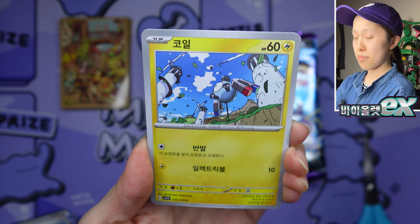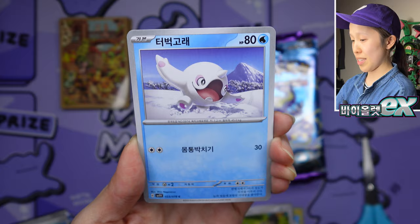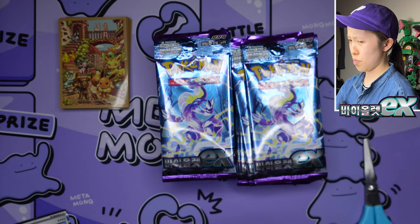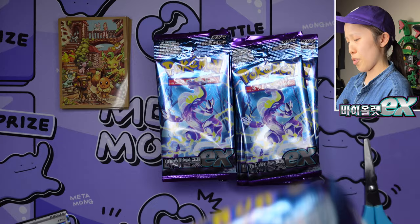Interestingly, the retail pricing is the same between Sword and Shield and the Scarlet and Violet era — I was expecting prices to go up. It's usually around 27 to 30 dollars per booster box, so I don't want to see people charging a hundred dollars for these. The value is definitely not the same as Japanese pricing. Please stop scalping each other.